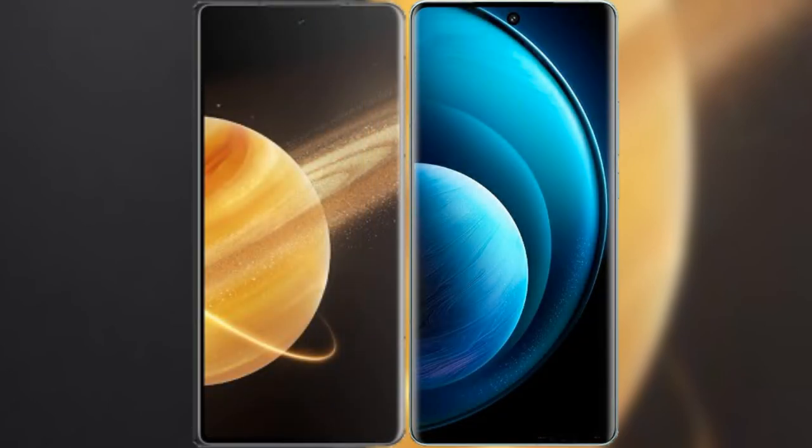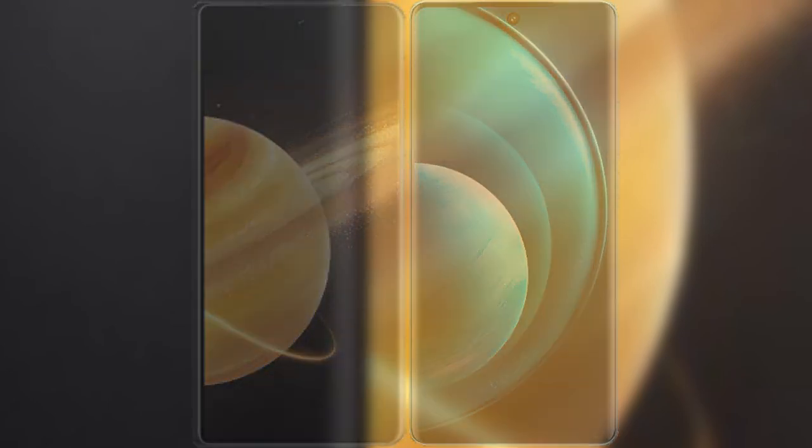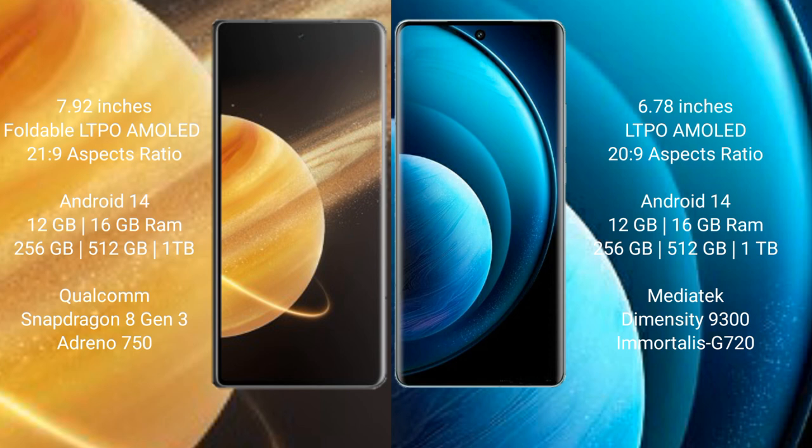I will compare the new Honor Magic V3 with Vivo X100 Pro. Honor Magic V3 has a 7.92 inches foldable LTPO AMOLED display with aspect ratio 21x9. Vivo X100 Pro has a 6.78 inches LTPO AMOLED display with aspect ratio 20x9.